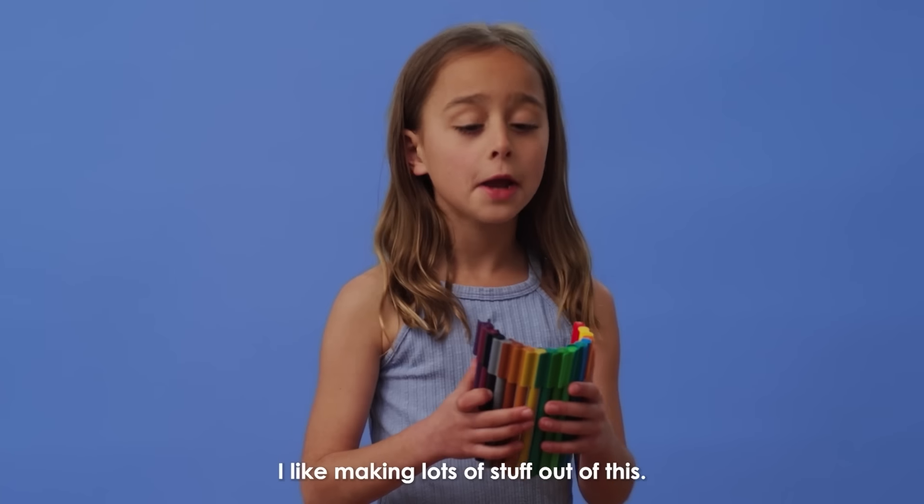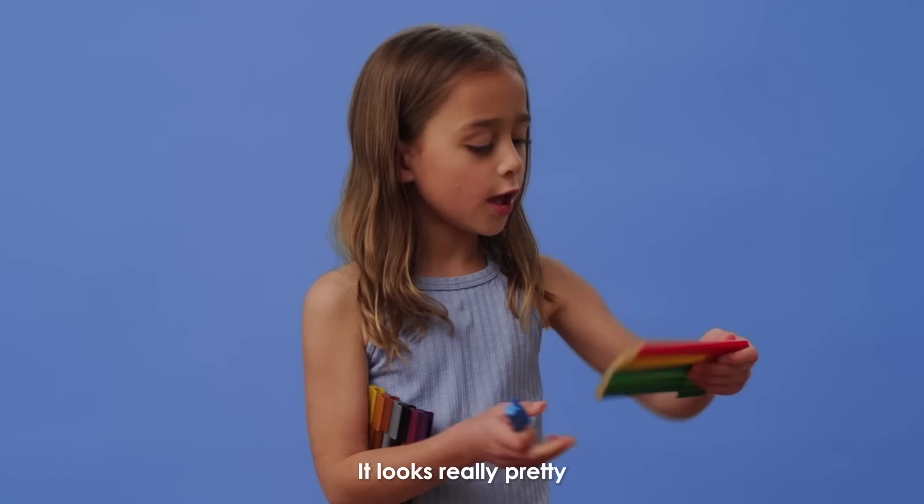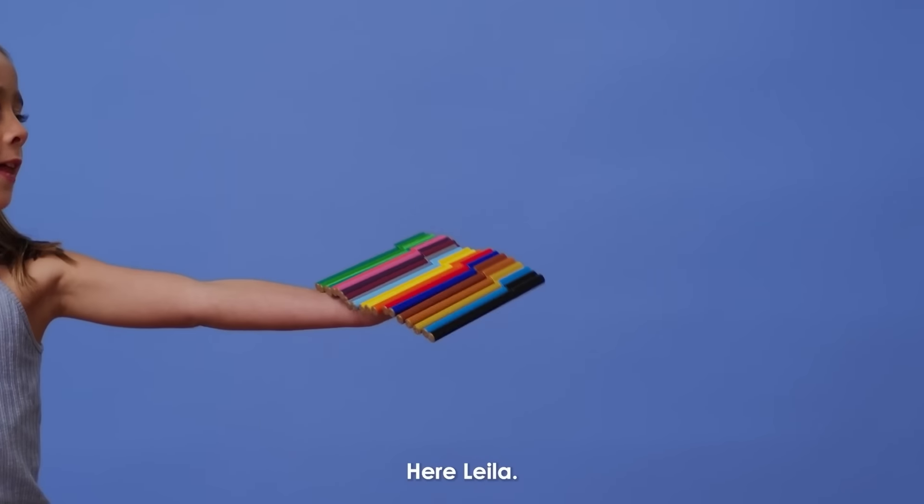I'm Minnie. I like making lots of stuff out of this. I also love drawing with them. It looks really pretty when you put it in rainbow water. Here, Layla.